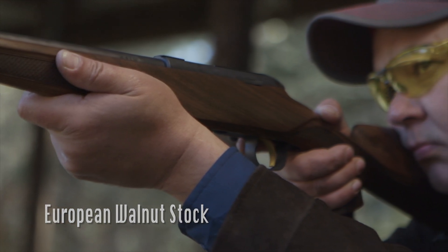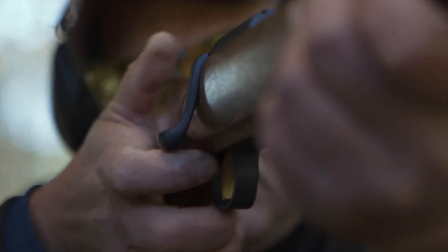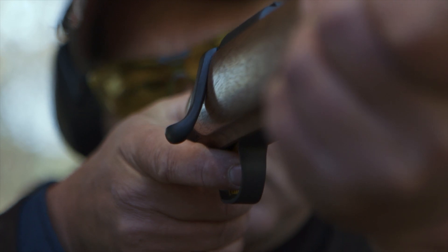With its eye-catching European Walnut stock, Schnabel fore-end tip, and distinctive butter knife bolt handle, this rifle is a beauty even before you experience its firing action and safety features.